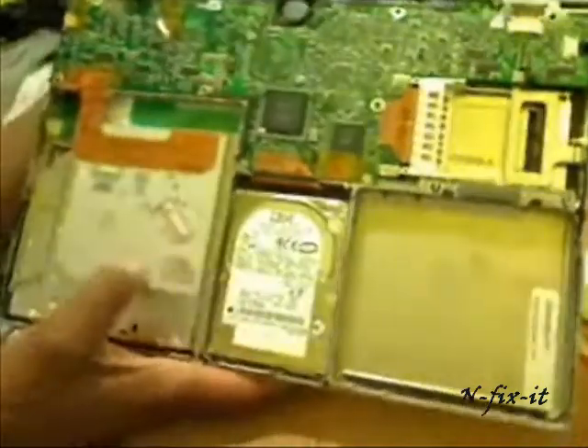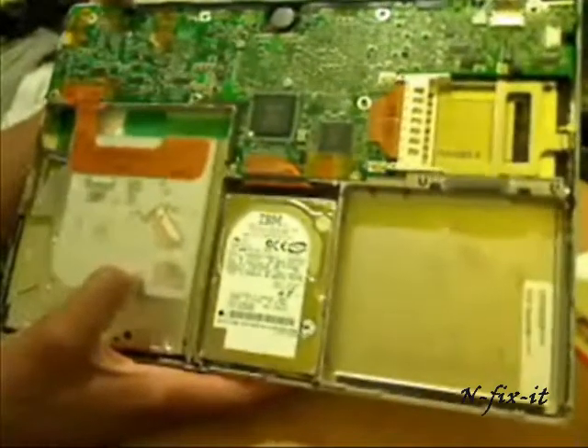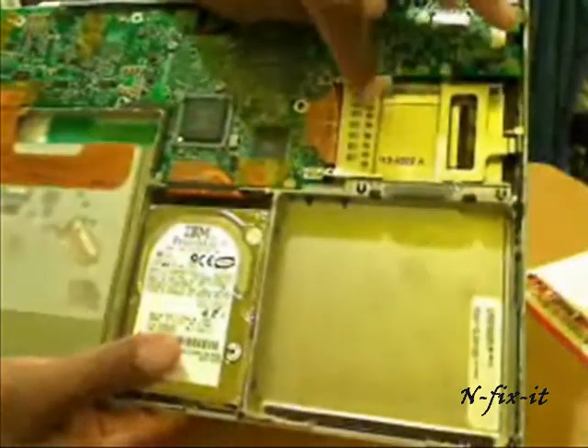Just to give a little overview of what you see inside: here's your hard drive, here's your optical drive if you want to change that, and here's where your AirPort card will go.